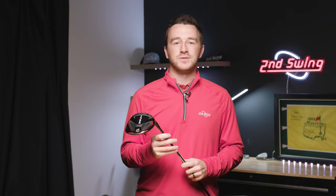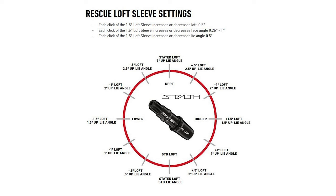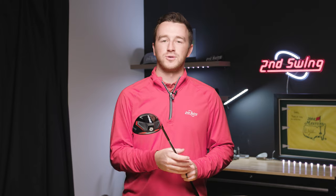One more note: if you have a TaylorMade rescue club with a TaylorMade hosel, the same principle applies — increase loft and the face closes, decrease loft and the face opens. The increments will be a little bit smaller, however. Hopefully with this information you can dial in your TaylorMade club and hit better golf shots on the course and ultimately shoot lower scores.